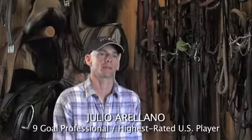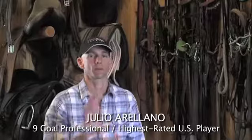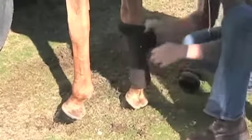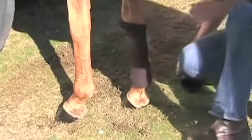I use a variety of different things on the horses. Some horses I'll use an ace bandage underneath the polo bandage for old injuries that I want to really be able to tighten up and give them the support — maybe old ankles, old suspensories.